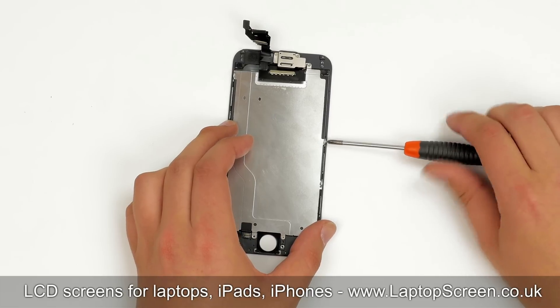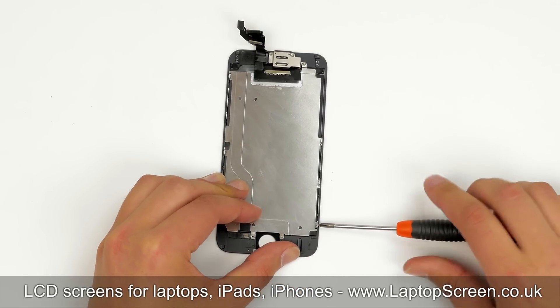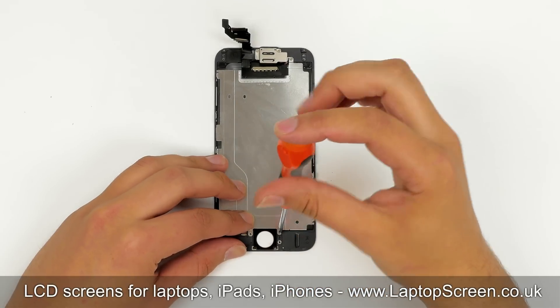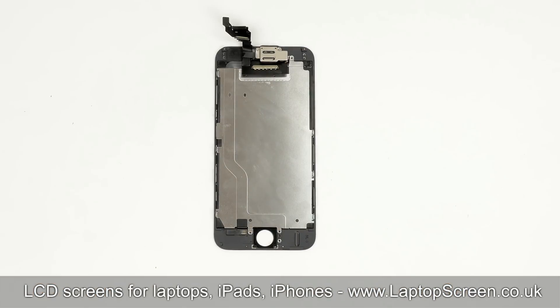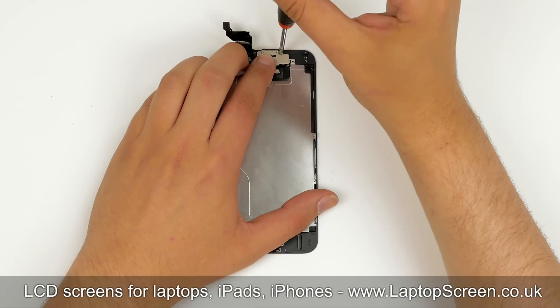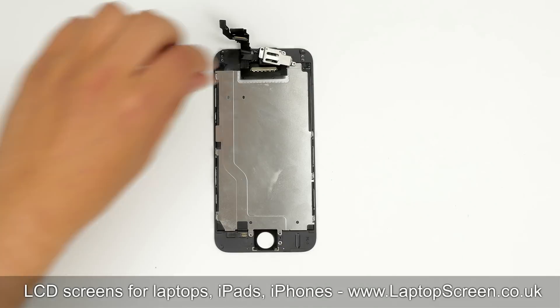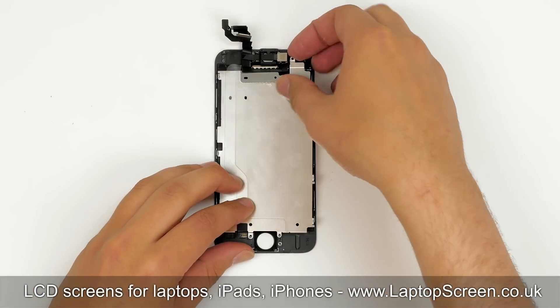Start removing the big LCD shield. There are three screws on the right, three on the left, one in the bottom, and one on top — take note of their position. Then proceed to remove the upper shield covering the speaker box ribbon cable with the front camera and proximity sensor. Remove two Phillips screws holding that shield in place and set it aside. Now we can remove the big LCD shield.